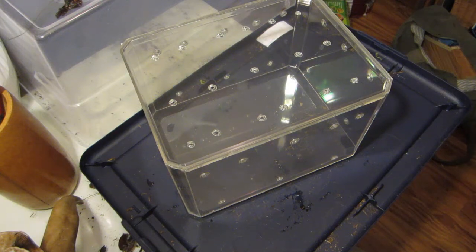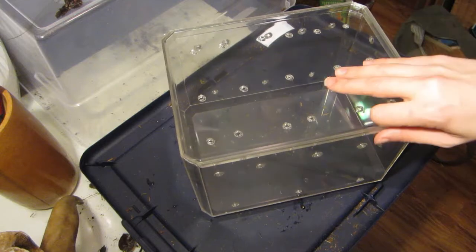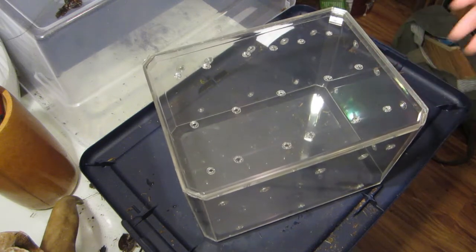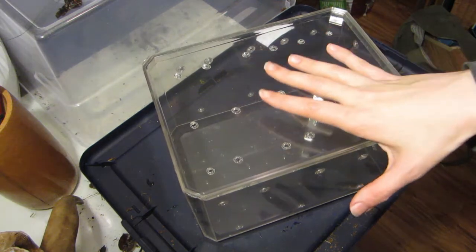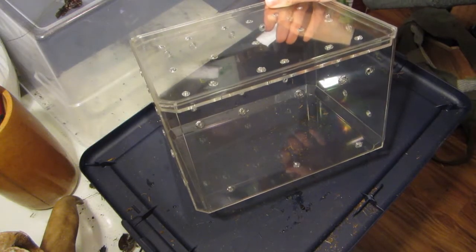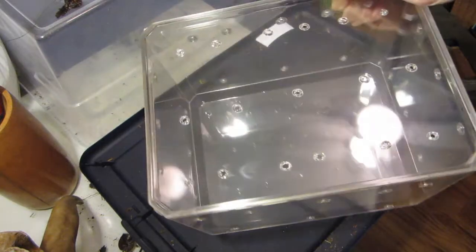The idea of getting a really nice, crystal clear, strong enclosure for my female tarantulas for $4 and then $6 — $10 and a few minutes of my time — is a lot better than paying $100 to $150 for a custom-made, vented enclosure. This works just fine and it's just much better.